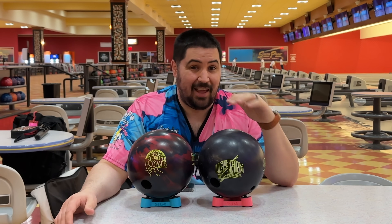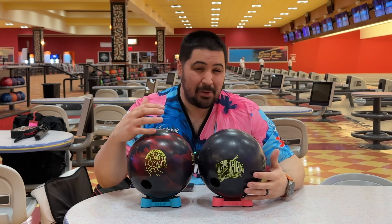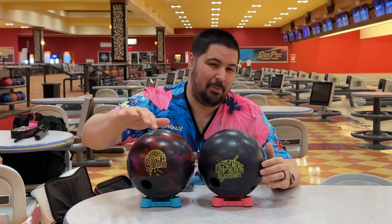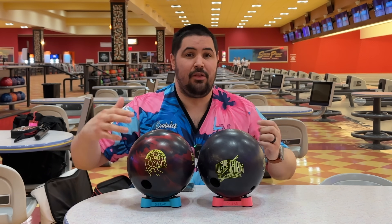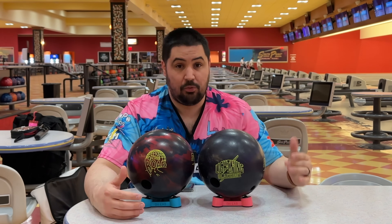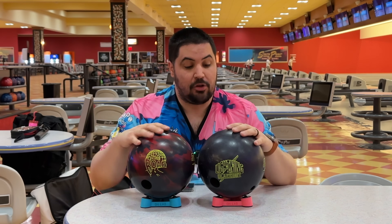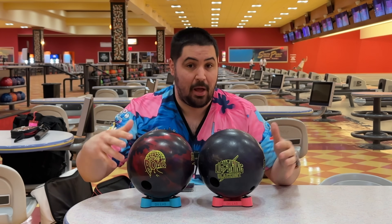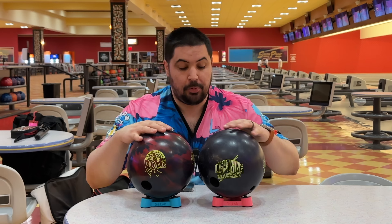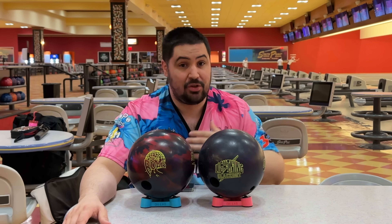I've never really liked any of the REX balls with a polish. They get a little bit too clean and try to be diggy, but because of the polish they get a little bit too long down lane and end up either missing it altogether or being a little bit too boomy. But in my testing and experience, when I've sanded the REX covers — whether it's the solid, pearl, or hybrid — they've all rolled really, really well. So both of these are finished off with a 500 pad to take the polish off, then a 2000, then a 3000 over the top. Not a lot of surface, still pretty sheeny. When they get down lane they will lane shine, but they're going to be really good options on the fresh.